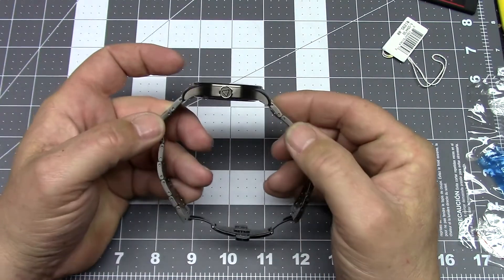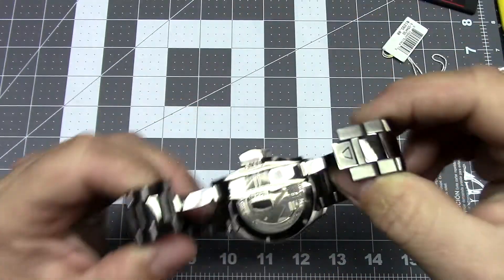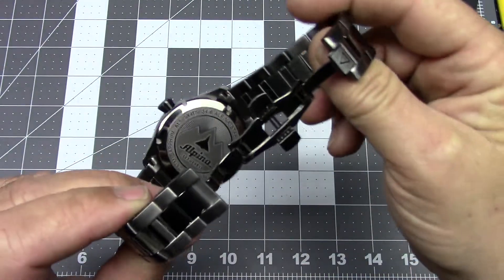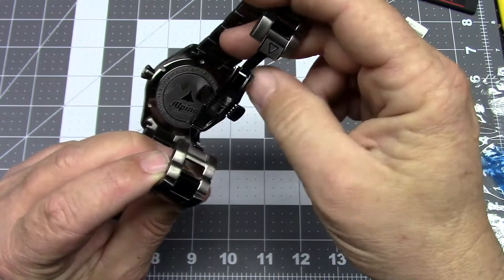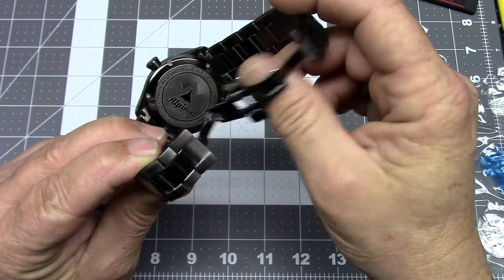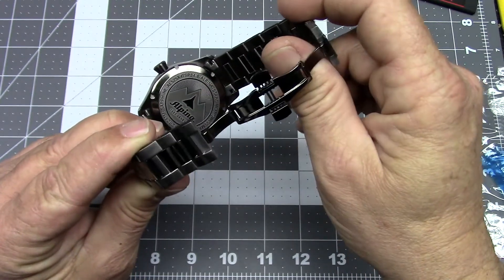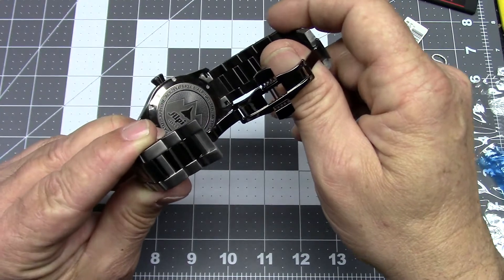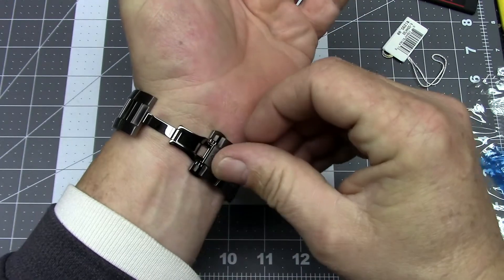The watch is not overly thick. The case back is nicely designed and engraved. Because this is a pilot-style watch, there's a delta wing fighter that looks a bit like a Mirage on the back, along with the Alpina logo and some Swiss mountains with a sunburst behind it.